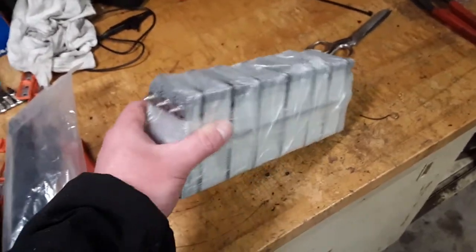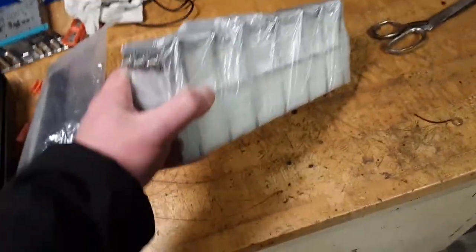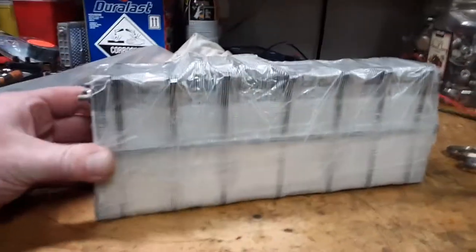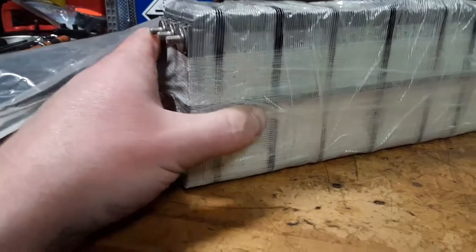All right, here's the battery. It's just three of these modules together in parallel, and did a bunch of zip ties on it. Get them as tight as possible, put them in some clamps, and then I used just some U-Haul packaging tape — it's got the fibers in it.